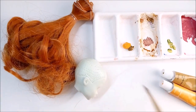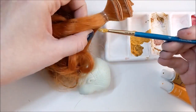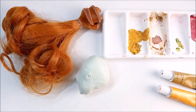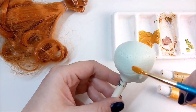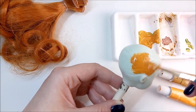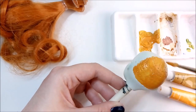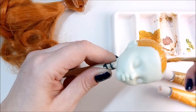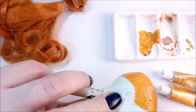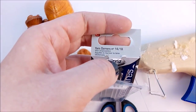First we need to paint the doll head with acrylics. For the reroute we will also need a glue gun, scissors and thick needles with a big loop. I have here numbers 14 and 18.